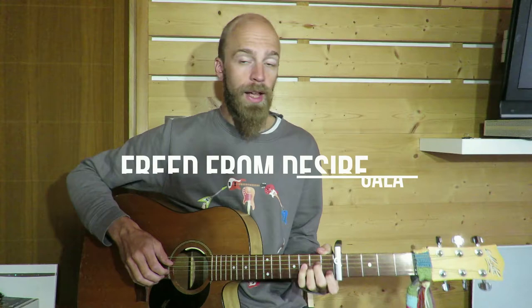Hi guys, thought we'd look at Free From Desire by Gala today. We're going to look at an open chord version because obviously this is a piano kind of club tune. You can play it as bar chords, you can play loads of different rhythms. We're going to follow what the piano does, but I'll show you what we do in the band as well just to give you an idea of some extra rhythms. So we'll go for a playthrough and we'll check it out.